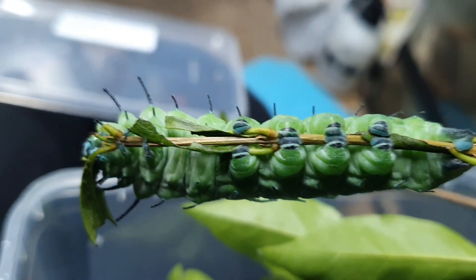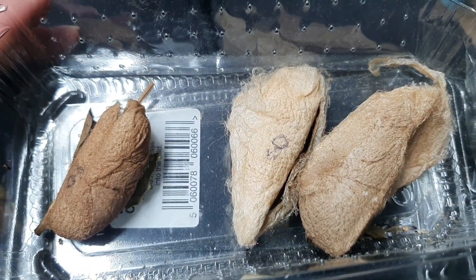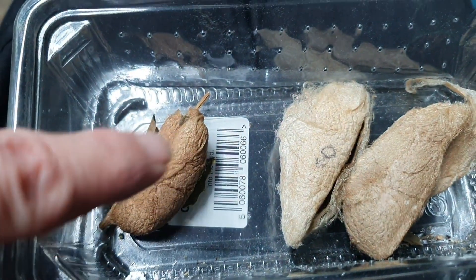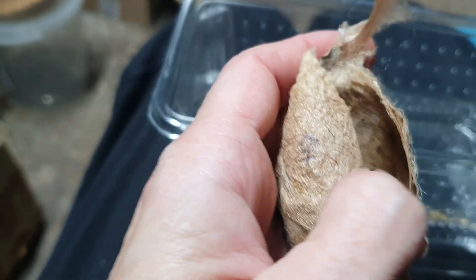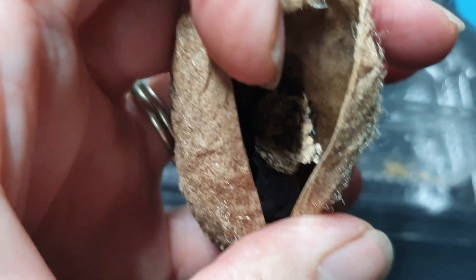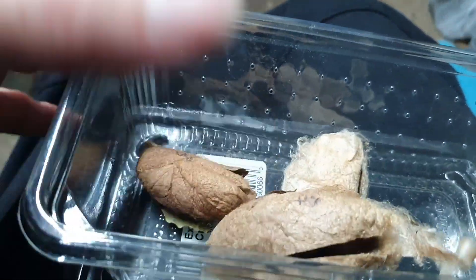Here are some cocoons that I've had in the past - these have hatched. The smaller ones are the males and the bigger ones are the females. They make them out of silk - look at this, it's almost like cotton wool, really bizarre, but they produce that and make this really protective outer layer because inside they pupate. There's some skin left in there from the last pupation.